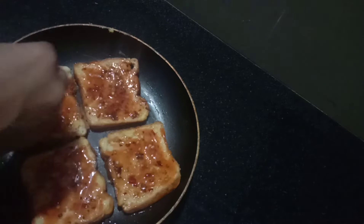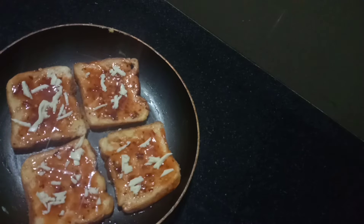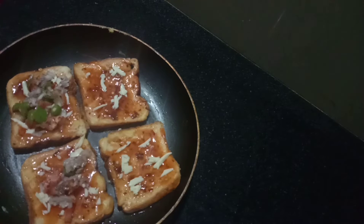Now we are going to put the cheese in the bread and add the cheese in the bread. We are going to mix the cheese in the bread.